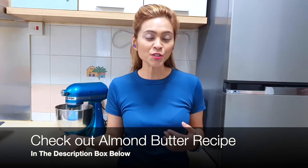Granola bar is really easy to do. You only need three basic ingredients: your rolled oats, your pitted dates, and your nut butter. For nut butter, you can use almond, peanut, or cashew. I'm using my homemade almond butter.